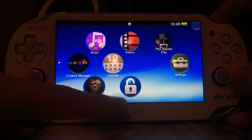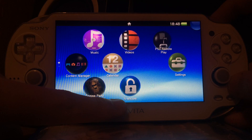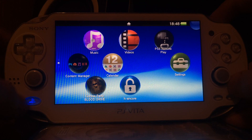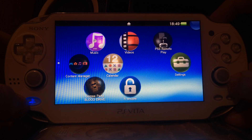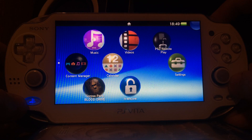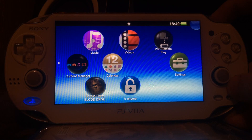First, we need the H&Core bubble. I created a video in the past on how to create or transfer this bubble to your PlayStation Vita. Even if your Vita is not hacked, you just need to follow that video and the instructions linked in it — it links to a GitHub website that tells you exactly what to do. I assume your version is 3.68 or 3.67 and that you already have your H&Core bubble. If you do not, pause this video, watch the other video, and create your H&Core bubble.